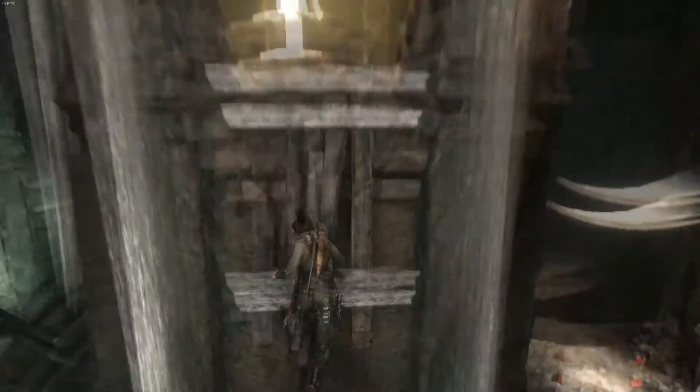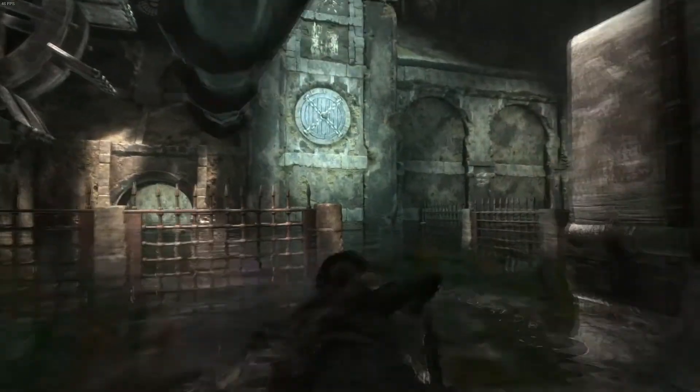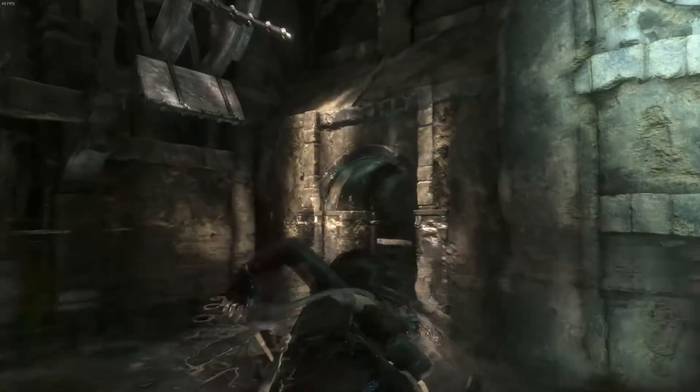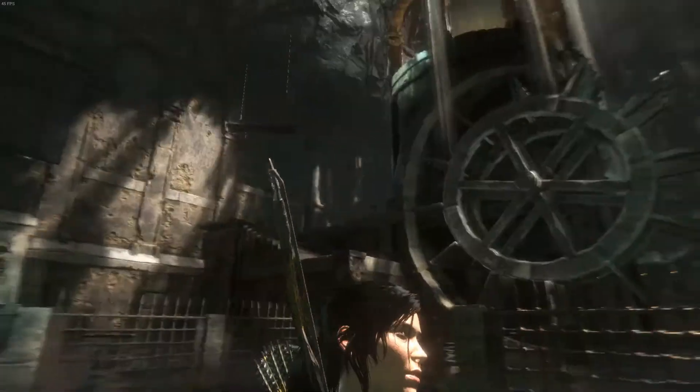And finally, here's Rise of the Tomb Raider — a newer game that didn't come out too long ago. It runs pretty well. I have this game running on just above high settings with some options turned on, and it seems to be running pretty smooth at a pretty good frame rate.